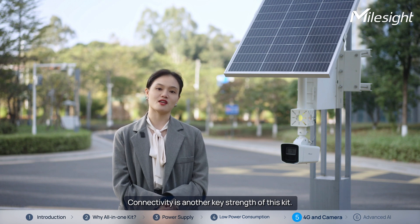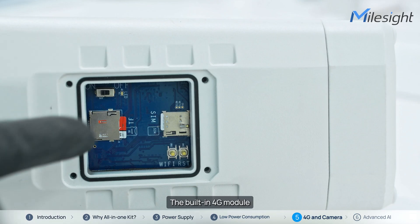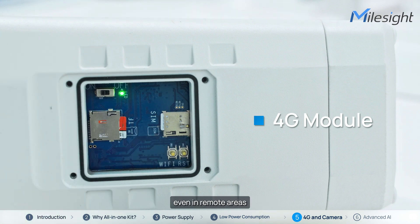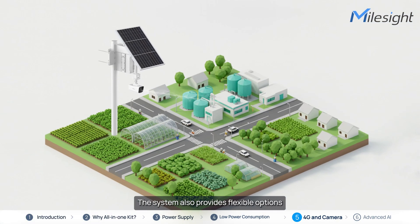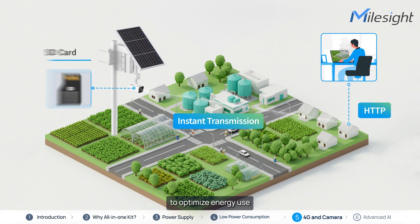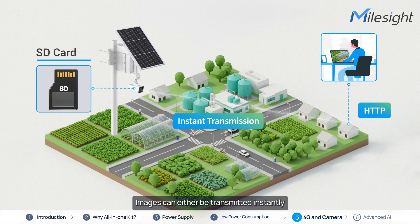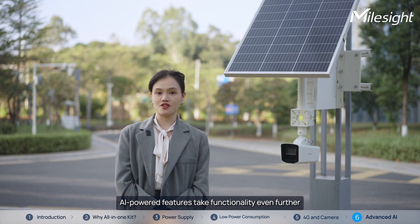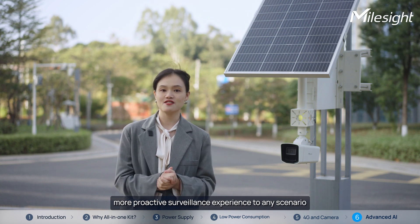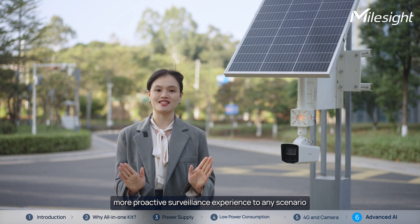Connectivity is another key strength of this kit. The built-in 4G module ensures seamless data transmission even in remote areas. The system also provides flexible options for data transmission to optimize energy use. Images can either be transmitted instantly for real-time monitoring via HTTP, or stored on an SD card for later retrieval and download. AI-powered features take functionality even further, bringing a smarter, more proactive surveillance experience to any scenario.